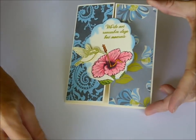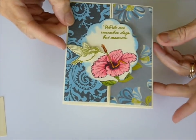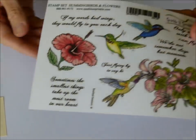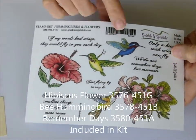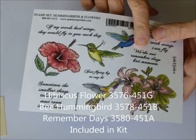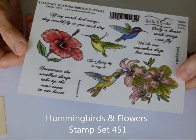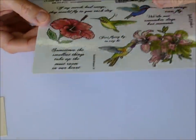Hi stampers and welcome to the February Video Kit Club. This is the card you're going to be making. It's a fun gatefold card and we're going to be using the Hummingbird and Flowers new stamp set. We're going to be using the Hibiscus, the One Hummingbird, and the 'We do not remember days but moments' sentiment. If you want to include the whole stamp set in your video kit, just leave a note in the comments and it will be included in the kit at a discounted price. So let's get started.